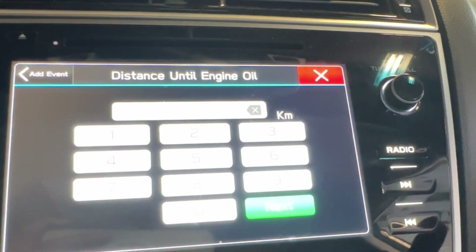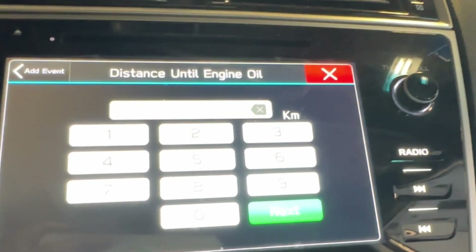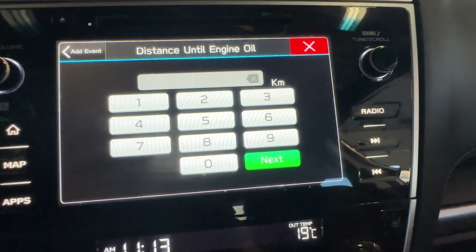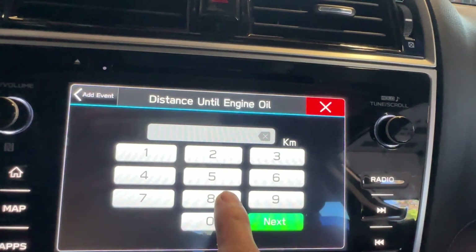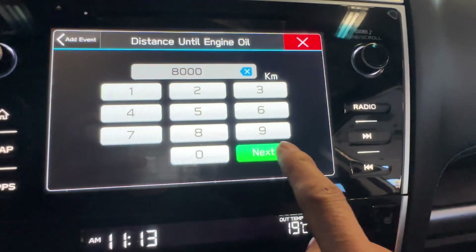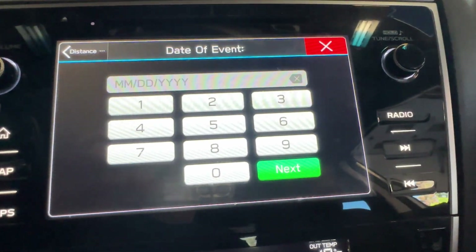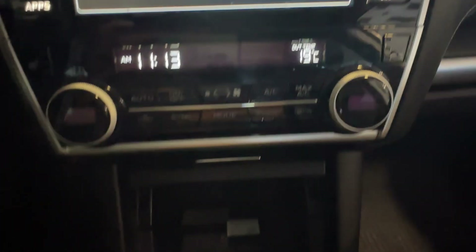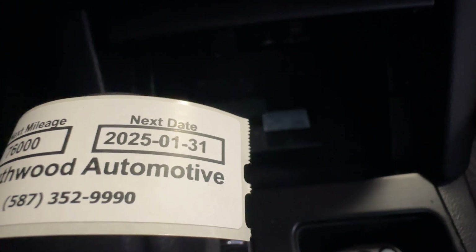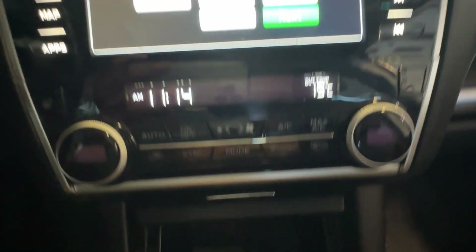Now we add and reset with the new mileage for the engine oil. Because we use synthetic oil, we put 8,000 km. Enter 8,000 km and go to Next Date. The sticker we print out shows next service January 31st.